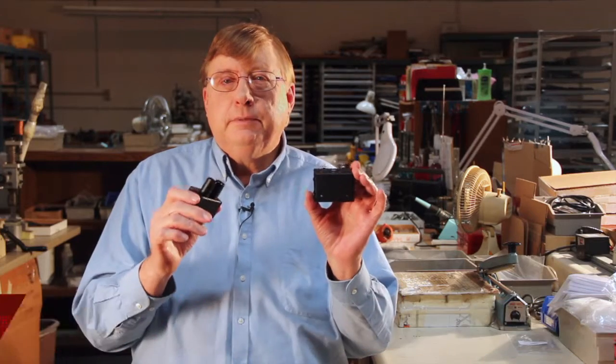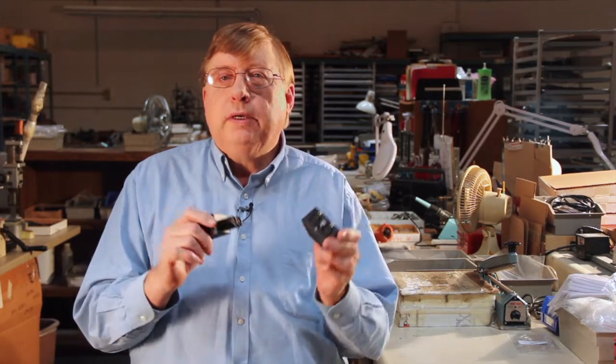Hi there. I'm Joe Rosenberger from Energy Transformation Systems in Fremont, California. I'm here today to demonstrate a new accessory we call the ETS Cinesnake.